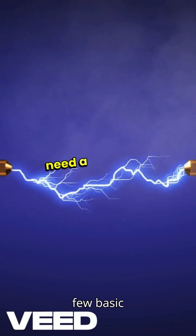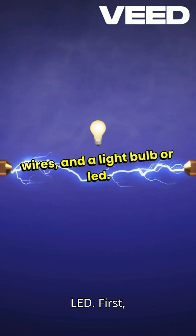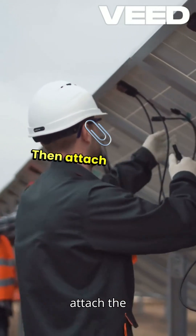To make a simple circuit, you'll need a few basic components: a power source like a battery, some wires, and a light bulb or LED. First, take your battery and connect one wire to the positive terminal, then attach the